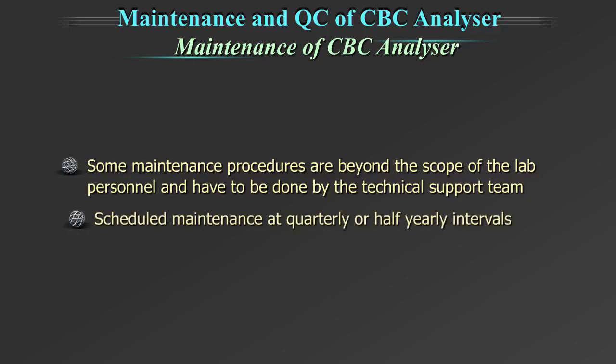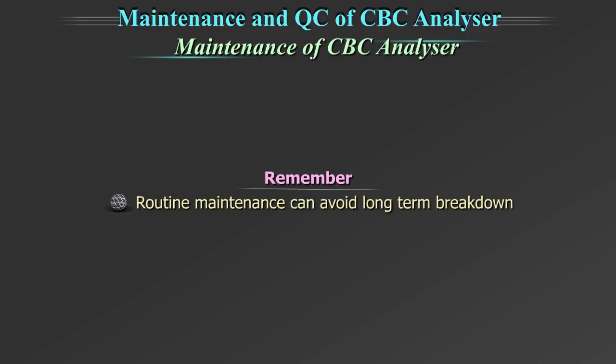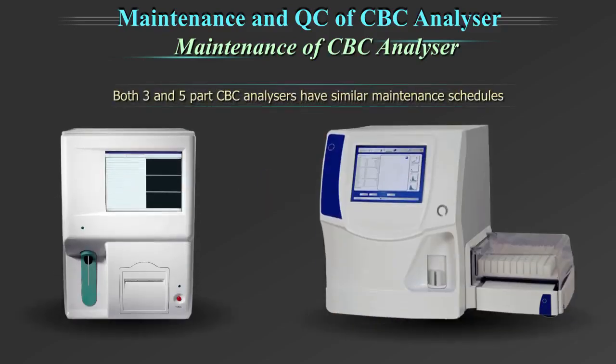These are scheduled maintenance at quarterly or half-yearly intervals, also called preventive maintenance. It is important to remember that routine maintenance can avoid long-term breakdown of the equipment. Both 3 and 5 part CBC analysers have similar maintenance schedules as per manufacturer guidelines.